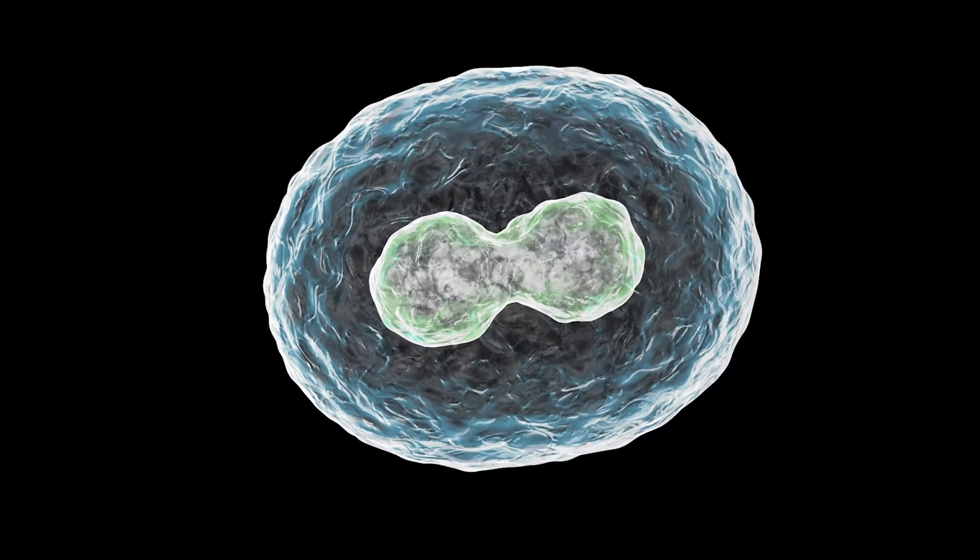Now we have an egg that appears to be fertilized with a hundred percent my genetics. We give the egg a little shock to let it think that it was fertilized, and now that egg begins to divide.